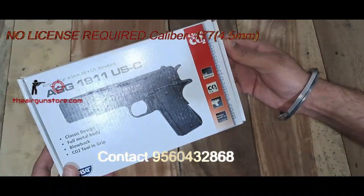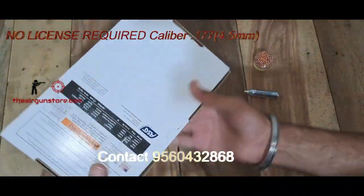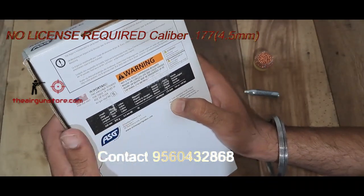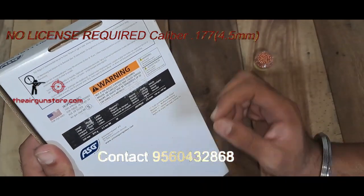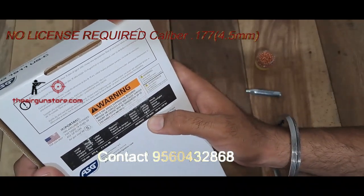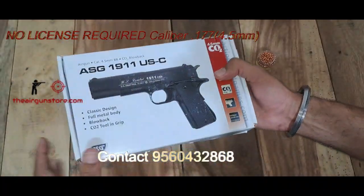Let's look at the box first. It is full metal, uses 12 grams of CO2, and is a blowback air pistol with a unique serial number. Specifications: length 220 mm, weight 875 grams, caliber 4.5 mm, BBs, 18 shots, magazine capacity. The material is ABS metal. Velocity is 128 meters per second, which is 420 fps — very good.